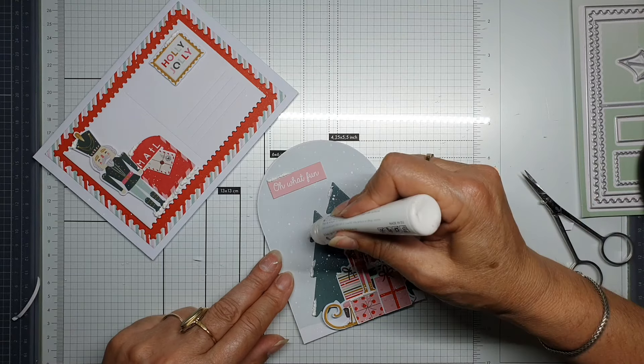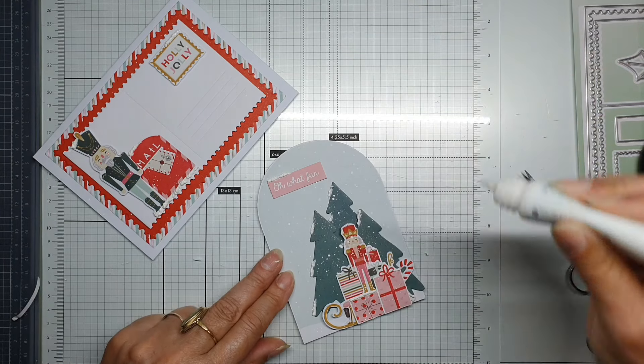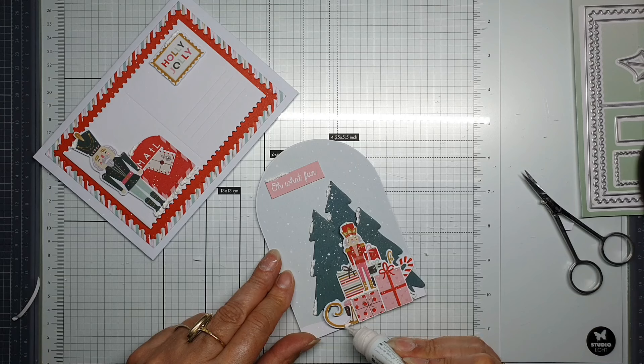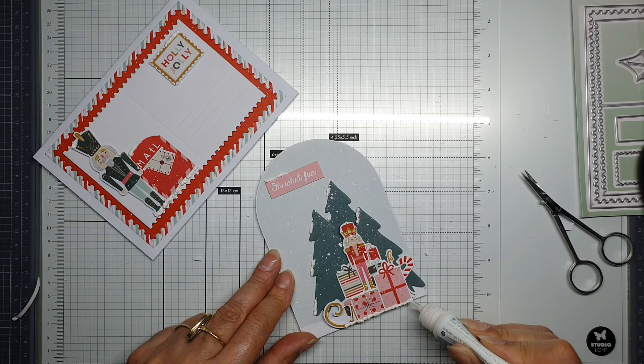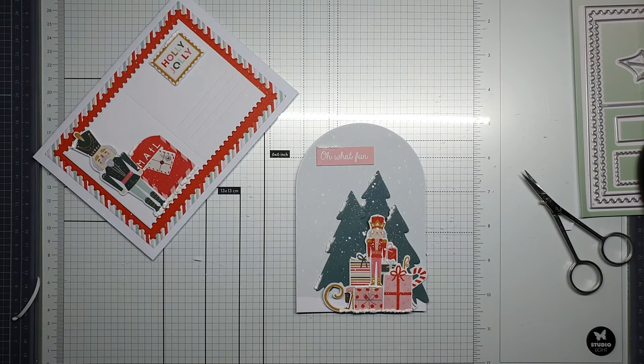A little bit on all the left sides, and I want some snow at the bottom. Then I want to give it a little bit of sparkle, and then we're done.